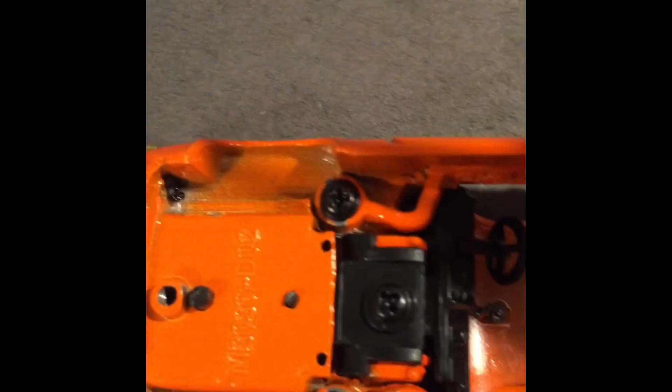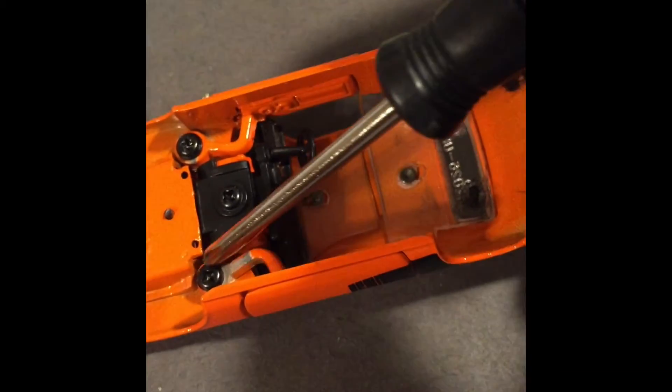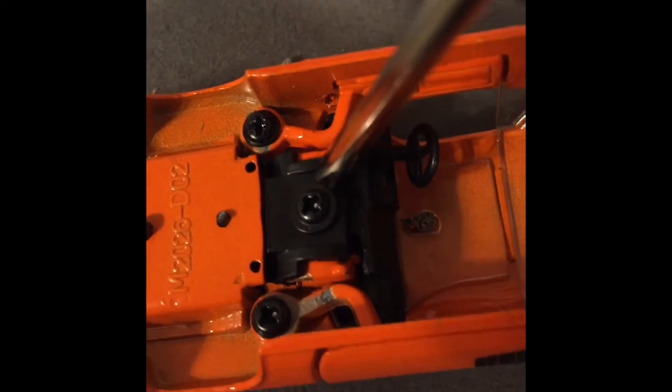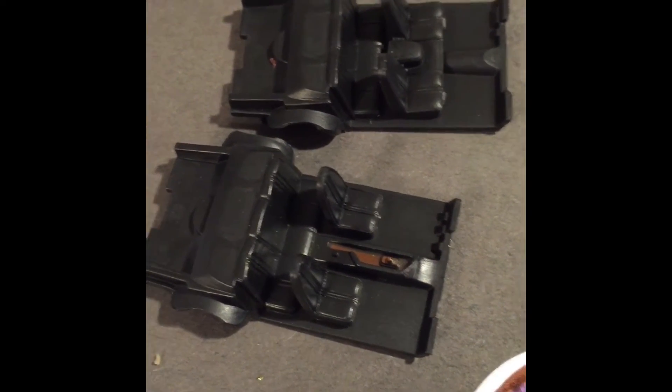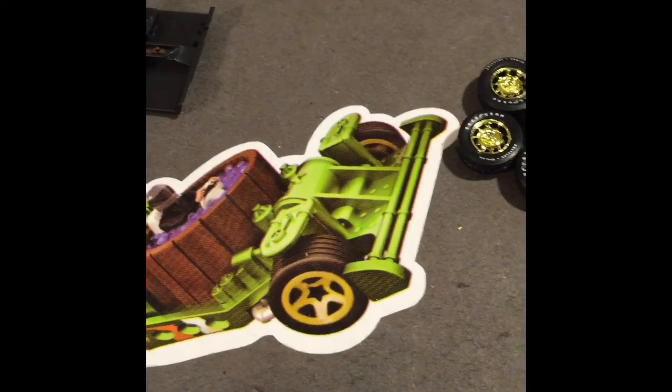We've got the doors in, as you can see, with the little screws. The hinge comes through, puts in there, and this hinge comes through, hooks in there, and just screws in — it's pretty easy. This screws the hood and the roof on. Now we have the choices and I think I chose this one — plop that bad boy in there.